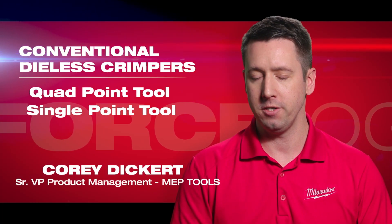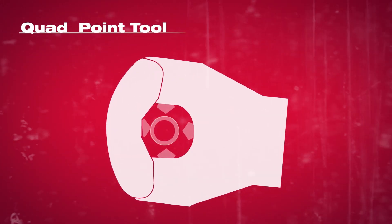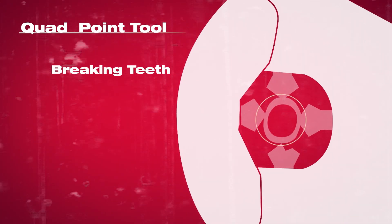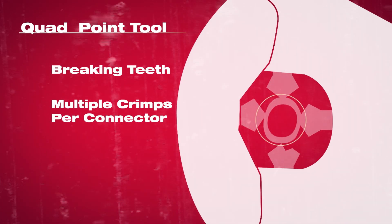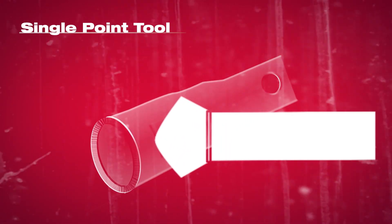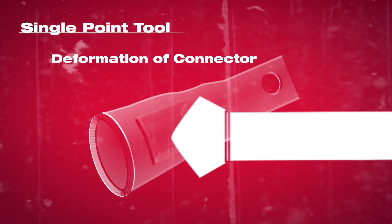Traditionally you have a quad point tool or a single point tool. The quad point tools have an alignment challenge where if you don't put it perfectly in the middle, you could deal with the breaking of the teeth. At the same point, you need multiple crimps per connector. On the single point side, the compression really matters and varies by size because it's only a pressure-based system.